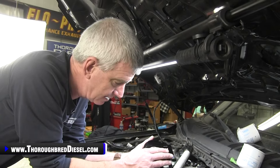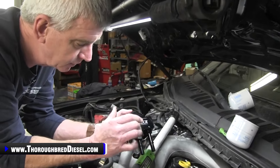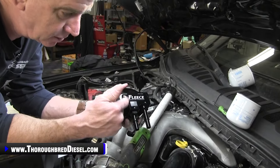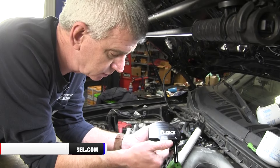Fleece heard that and they came out with this machined aluminum fuel filter head conversion. This is going to be used in place of the Underhood Fuel Filter. It works for the 2011-2023 trucks.